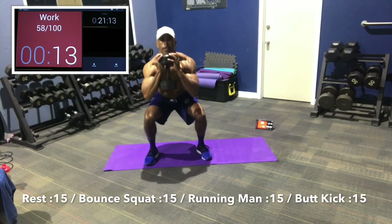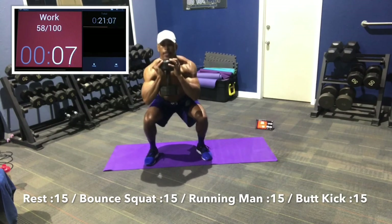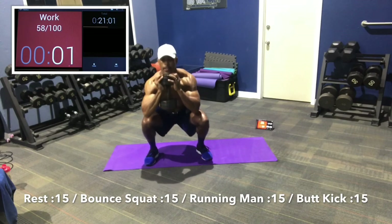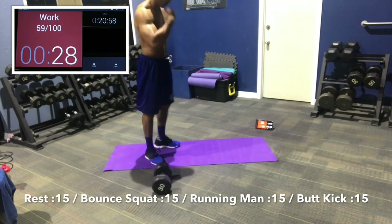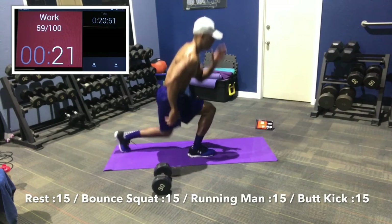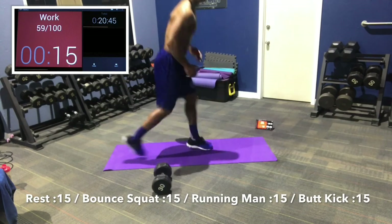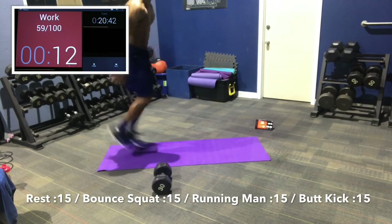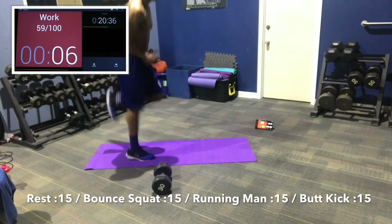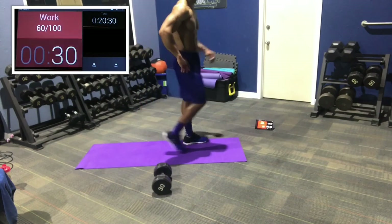Let's bounce, stay low. Come on guys, finish strong, almost home. Last two minutes. 7, 5, 3, 2, 1. Right to our running man — let's go, nice and deep, stay low. I know we're burning. 5, 3, 2, 1. Good job guys. Butt kicks — right to it, hit the butt, bring it home. 7, 5, 3, 2, 1.